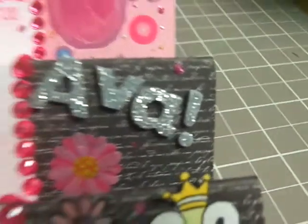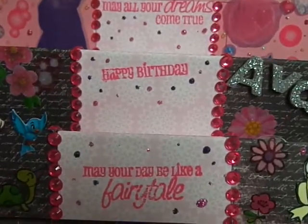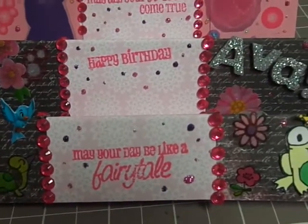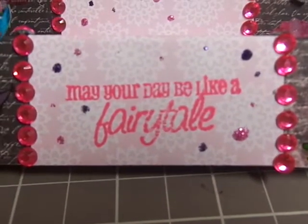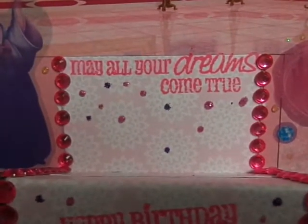Then I used this bling that I had gotten at the dollar store, and I used it to emphasize the carpet leading up to the ballroom, I guess. Then I used the Amy R Simply Enchanting stamp set. I used it for 'May All Your Dreams Come True,' 'May Your Day Be Like A Fairy Tale,' and 'Happy Birthday.' I stamped those on the middle paper and then I put stickles around them just to make them pop a little more.